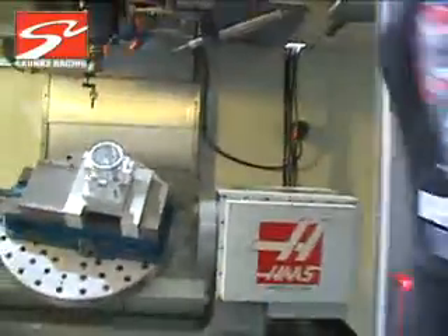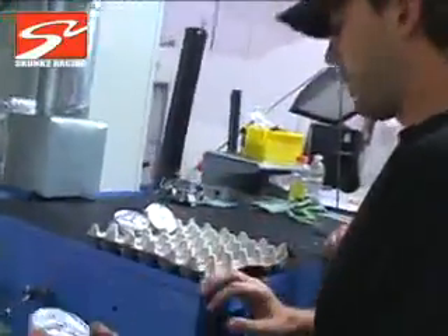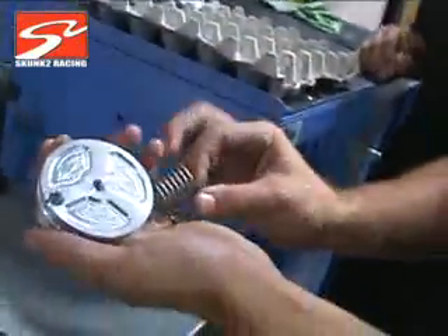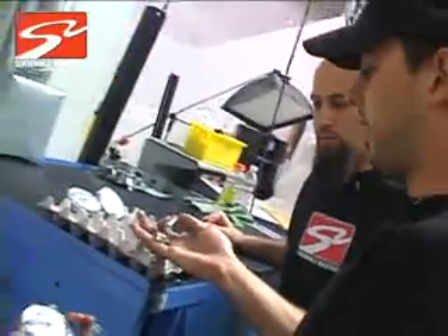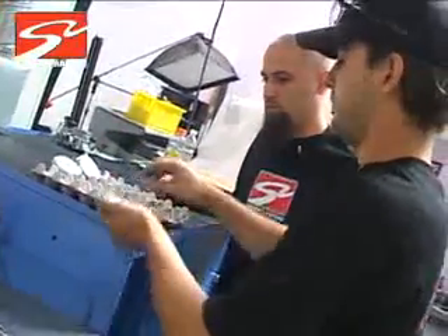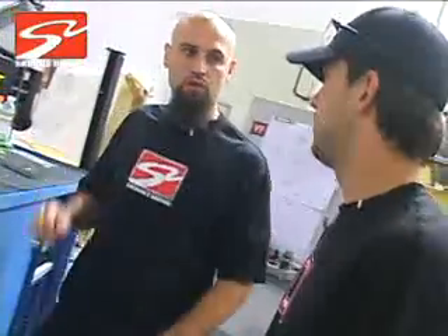Now we finish it here — now what? Once we get done with the throttle body, we can go ahead and start fitting the parts that I already made: we have the throttle, we have the throttle cable pulley, which is fitted with a return spring, and then we have a few other parts which are basically sleeves that go into the throttle body as well. They're fitted with seals and whatnot. After assembly, we can take it over, bolt it up to an engine, and start dynoing it and seeing what our flow results are.